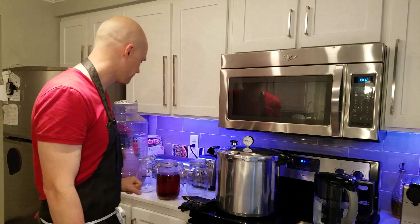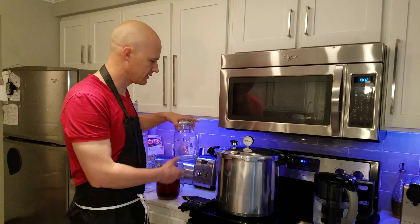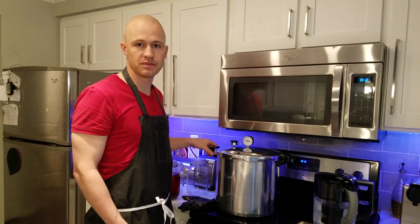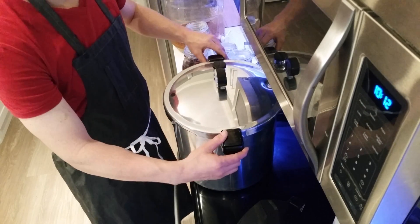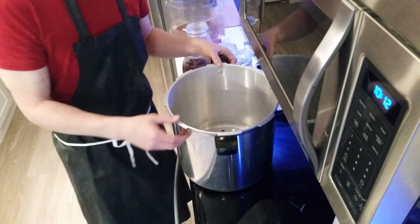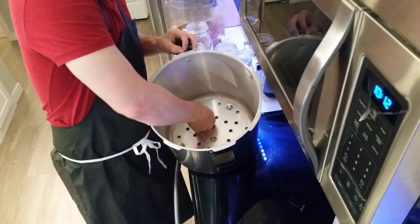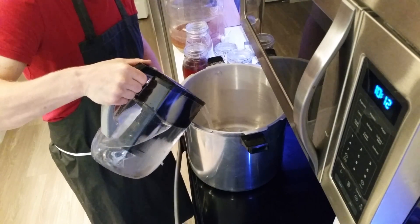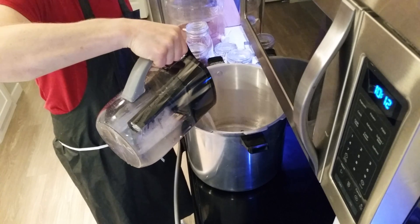First thing you need to do is have completely sterile glasses or containers. So what I'm going to do is put these glasses inside of a pressure cooker, cook them at 15 psi for 15 minutes, and that will sterilize the glasses. Inside here you'll see just this plate, and then we fill here with water. I'm using filtered water because I'm going to use this water later on to pour into the fermenter. That way we know we have completely sterile water as well.